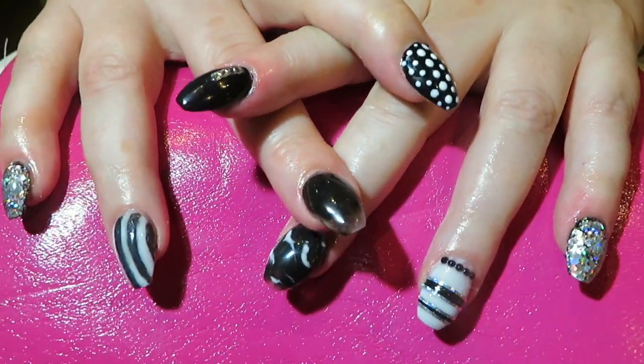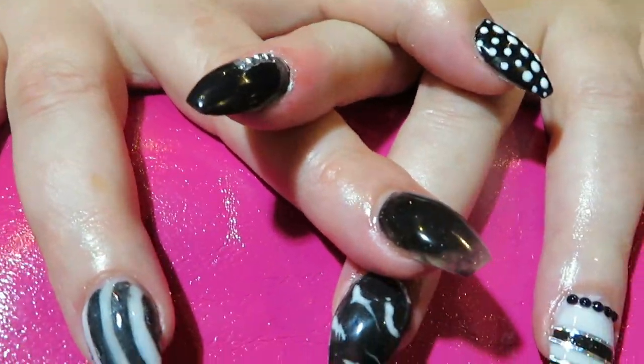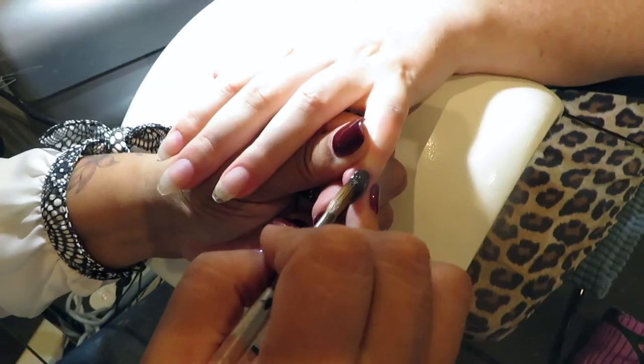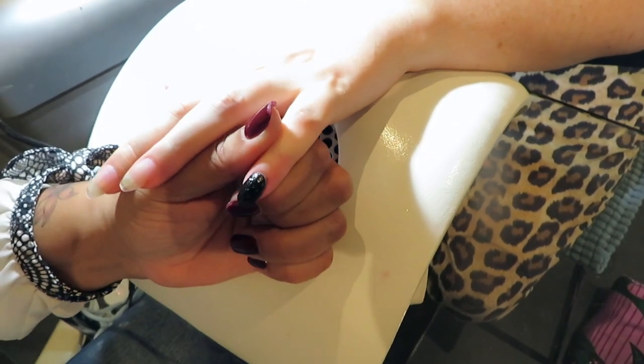Good morning everybody, this is Karen from Ricardi Nails Education Studio in Amsterdam. Today we're doing an acrylic set of nails in black and white, starting with black, filling the whole nail with pigment.